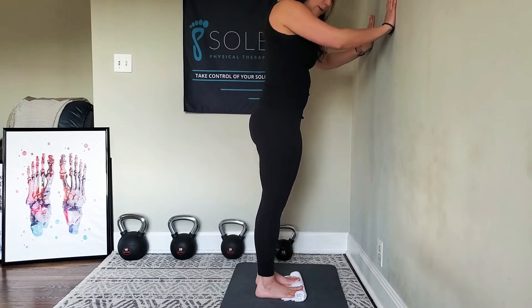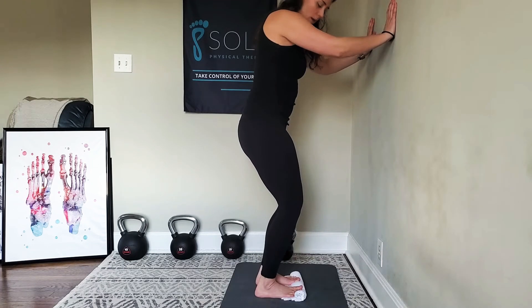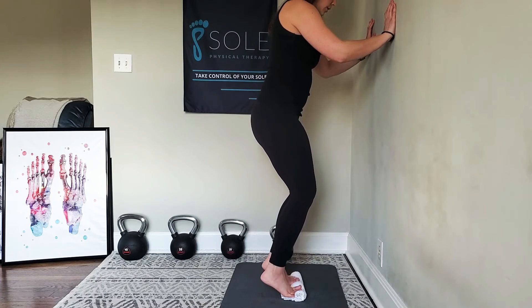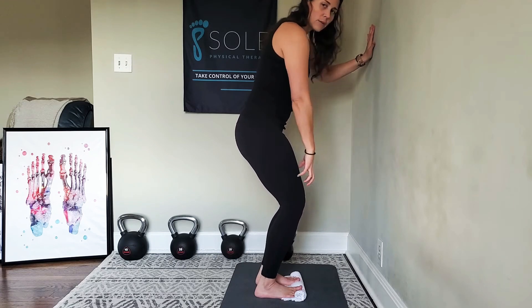We can also do this with our knees bent to target the soleus muscle. Same positioning — this time bend those knees to about 60 degrees, and then we're doing the same thing: going up and slow back down.